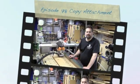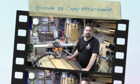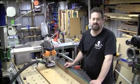Well good day, welcome to Steer Shed. About a year ago I was on a course over at Williamstown run by Ideal Tools and it was a hall table course.